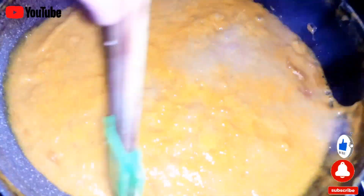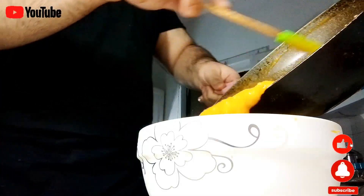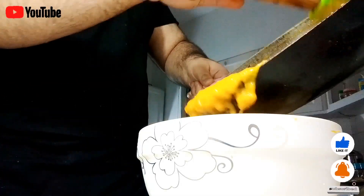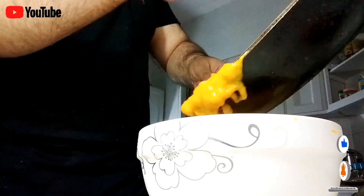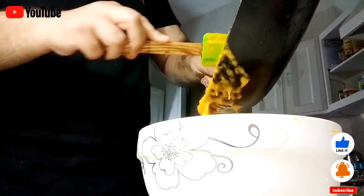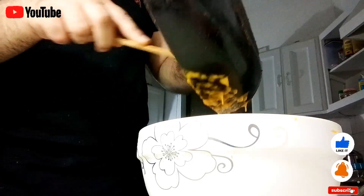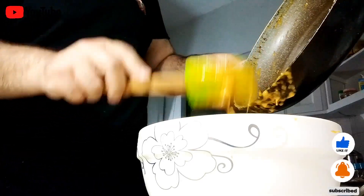Can you see the bubbles? If yes, then it's time to remove this beauty from the flame. After it reaches room temperature we will put it in the whipped cream with a bit of our cream, then put it in the freezer for six to seven hours and it will be ready.